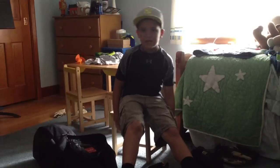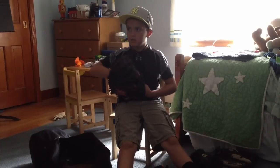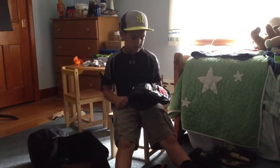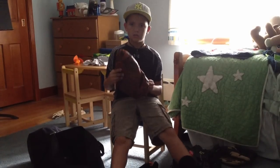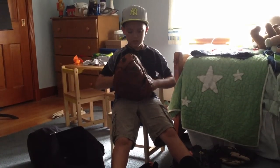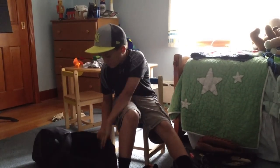Then onto the catcher's mitts. I have the Rawlings Gold Glove — I used this one for the season. I like this glove because it's small and fits me well. I also have the Wilson A2000 catcher's mitt. I think I'm going to use this one when I'm older because it's bigger. It's really broken in and has an oil stain. For Christmas I'm going to ask for the Wilson A1K.